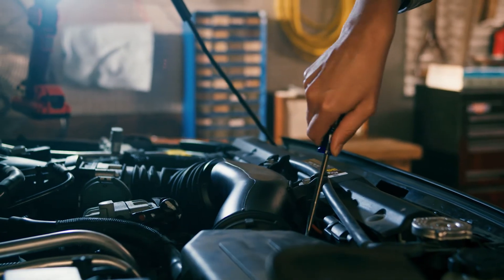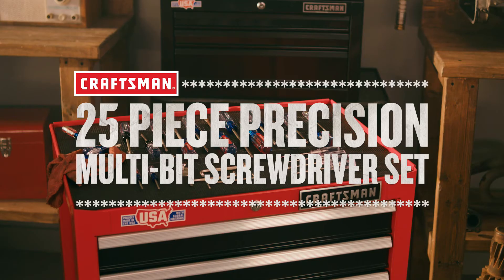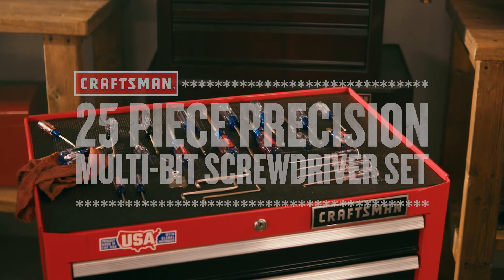The color-coded, comfort-optimized handle offers improved gripping power, which gives you the torque you need to turn screws in hard-to-reach places. With the variety to tackle many applications, get the Craftsman 25-Piece Precision Multi-Bit Screwdriver Set.